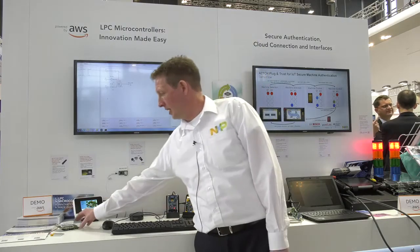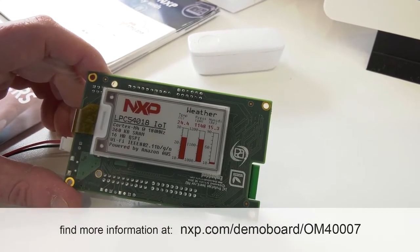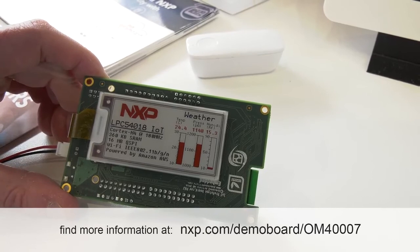And finally, we have our latest addition to our Amazon FreeRTOS support for that same family, with our newest development board here.